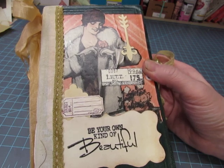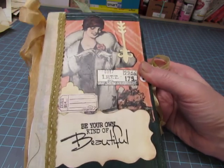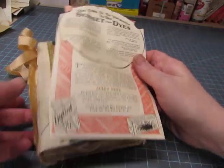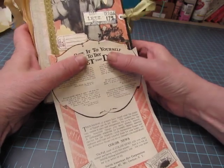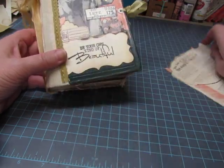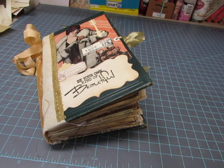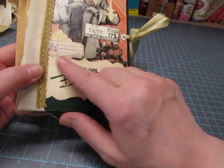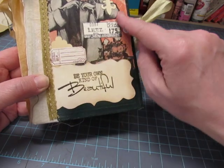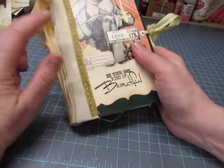I found it at a flea market - it was a big tall magazine and it had a lot of really nice advertisements, so I cut all the advertisements up and there are a lot of them in this book. That particular ad was quite long, and because of that shape I cut around it, which gave me the idea to use one of my shaped pieces cut with my Big Shot. I rubbed a little bit of vintage photo ink around it and stamped 'be your own kind of beautiful.'